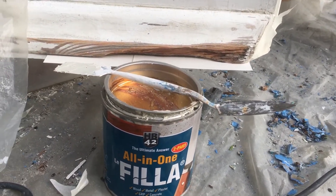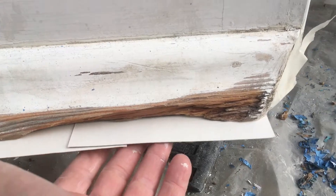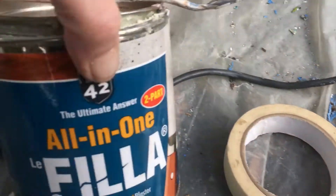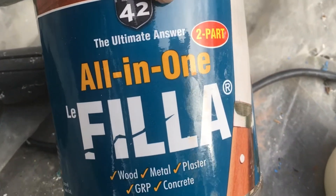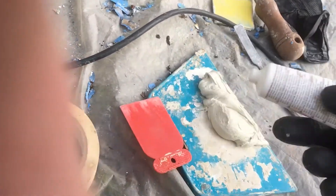It's another day and it's another door. This one has a gap right there. I've taken some cardboard, taped it up underneath just to give me a little bit of a form. I've got a watch of this ultimate answer — this is pretty good stuff as far as I can tell.